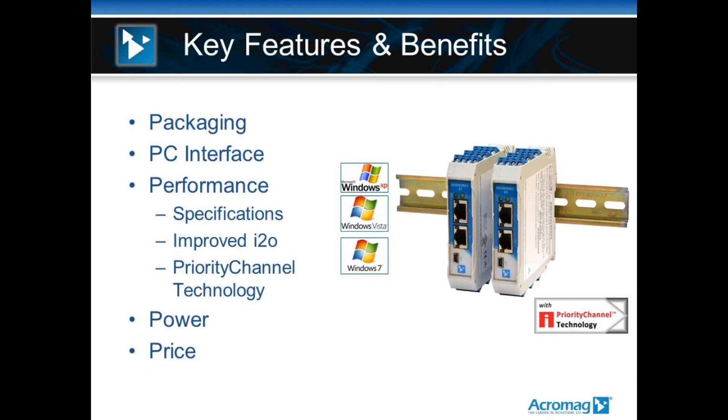For the PC interface, you'll notice support for Windows XP, Windows Vista, Windows 7, and Windows 8. These modules are all USB configured off the front using a Windows-based operating system. The modules do have a built-in web page that you can access, but configuration and I/O viewing is done via the local USB port, not the web page.